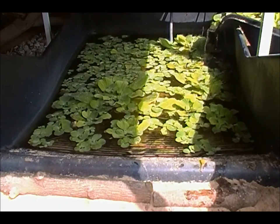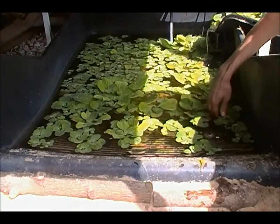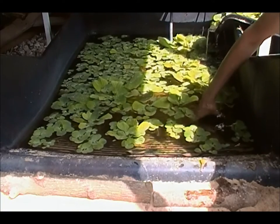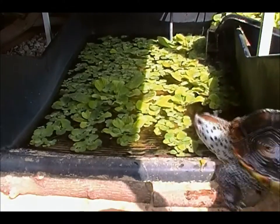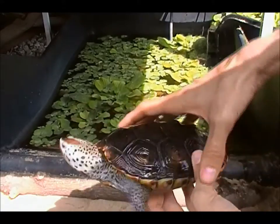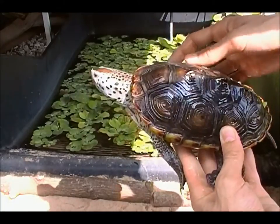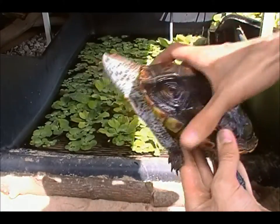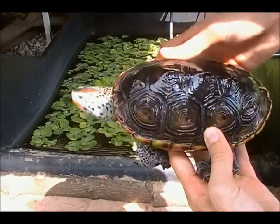Let's try and find these guys in here. This is a female. Most people call these Super Texans. So there she is.